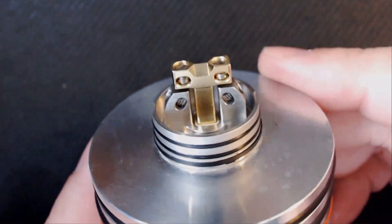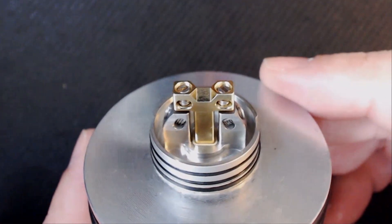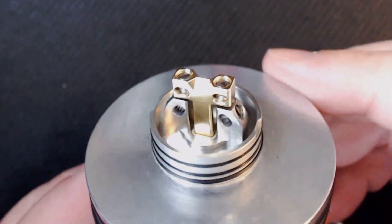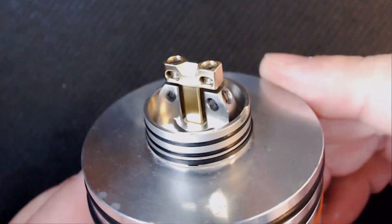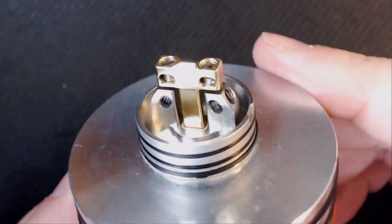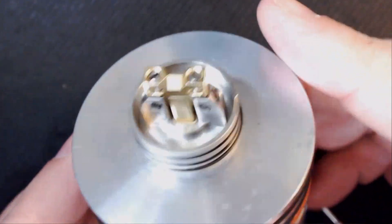Let's have a little look at the deck. As you can see, it's got a gold plated positive connection and they sit at the top. Then at the sides, that's where obviously your negative is, and it sort of sticks out at an angle — it's like a velocity style deck. And like I said, there is a 6mm juice well in there. They are just flat head screws, no problems with them at all.